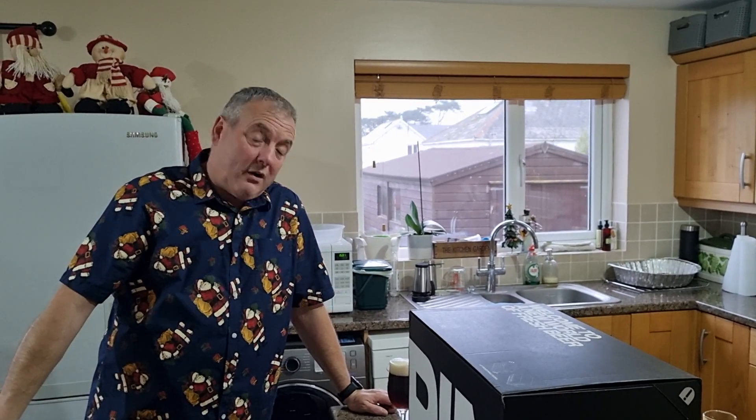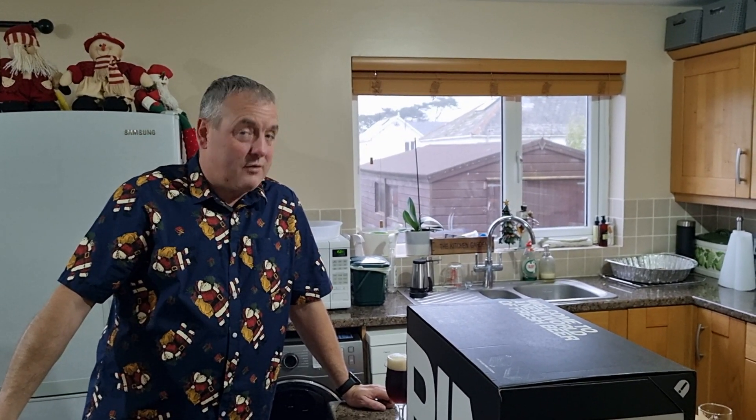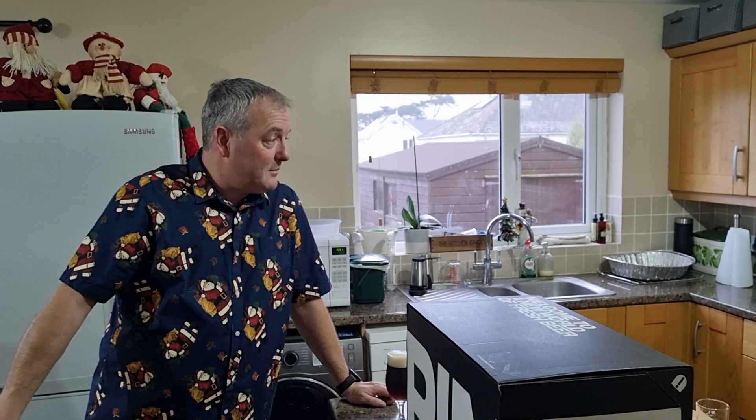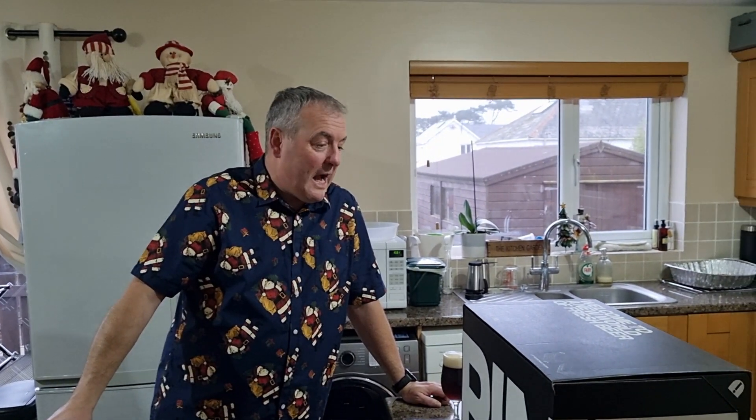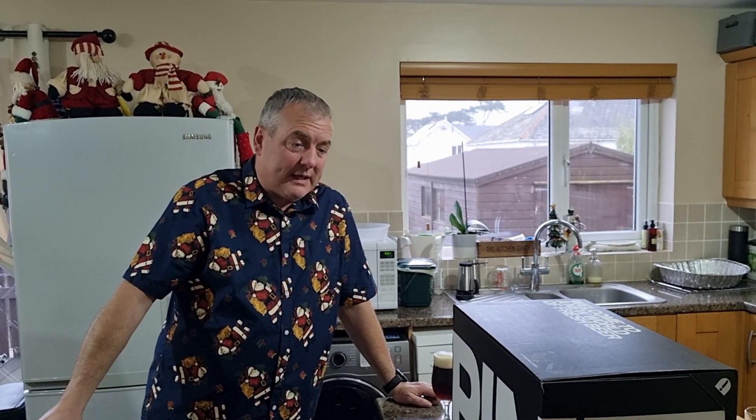Hi Pinter folk, welcome to the Arnold household on what is Christmas Eve. Estelle has been merrily cooking away and we're all very organized this year, which is good, and a couple of things happened.